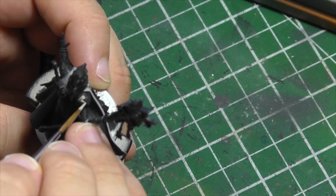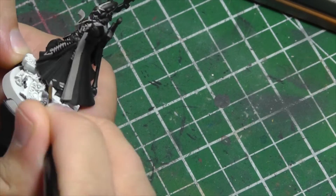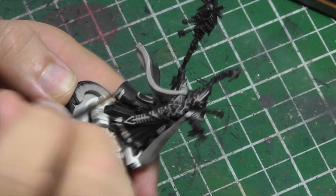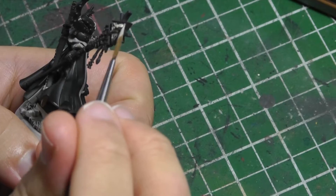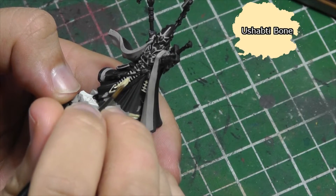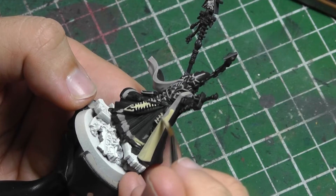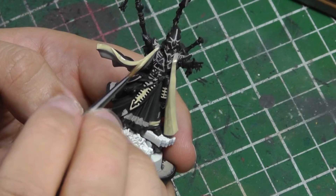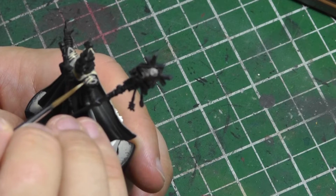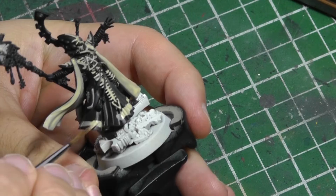The first color I use is Rakarth Flesh to base coat the inner lining of his cloak and all the bone motifs along the armor, helmet, and the face on his staff. Ushabti Bone is watered down and layered on all the areas I previously painted in Rakarth Flesh. I apply the bone color liberally as I want to cover all the Rakarth Flesh. I find the previous color necessary so I only need a couple of layers of Ushabti Bone to get the coverage I want.